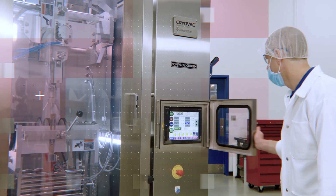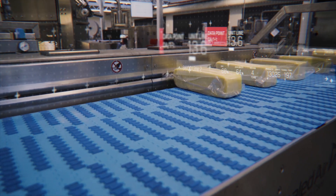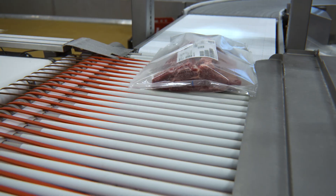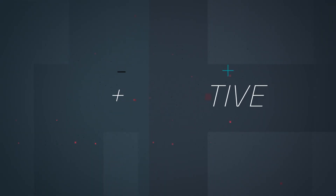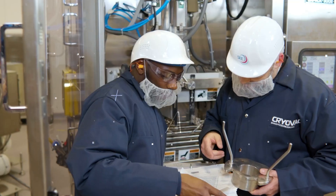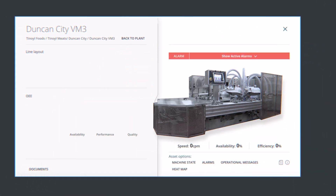SEA Advanced Maintenance Program is a proactive, preventative maintenance plan designed to save food processors time and money. When you switch from a reactive to a proactive maintenance model, you unlock the ability to improve yield rates and reduce unnecessary downtime.